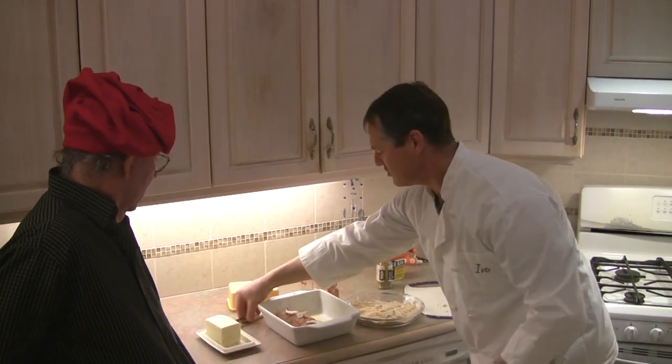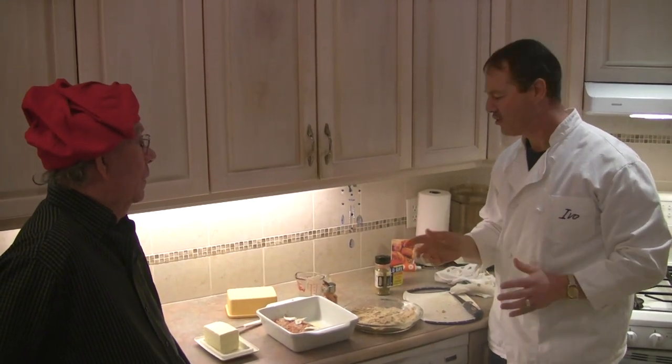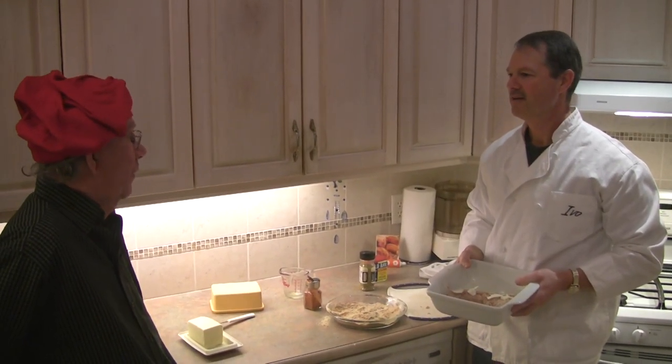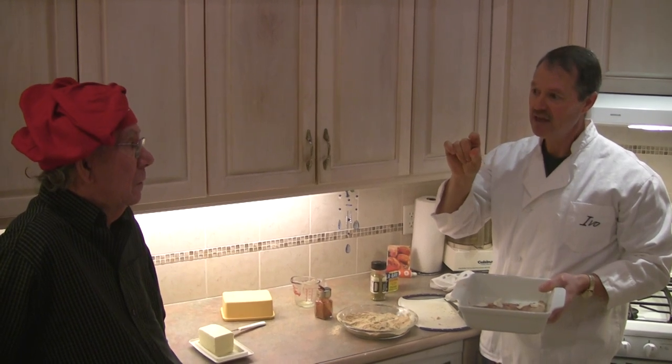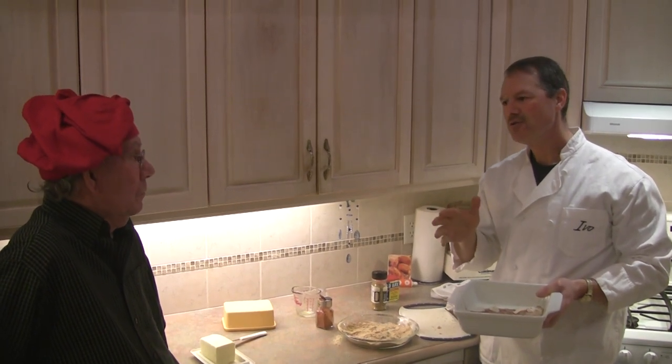It doesn't require a lot — just a little bit on top, and that'll melt and seep in. Now for cooking: preheat your oven to 400 degrees. The formula is 10 minutes per inch of thickness in the fillet. I measured this one at an inch and a quarter, so we're going to go about 12 to 13 minutes. General rule of thumb: one inch, 10 minutes at 400 degrees.